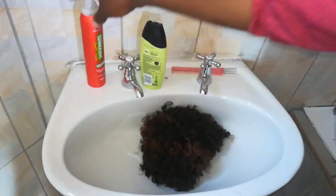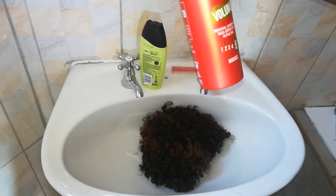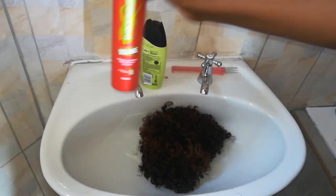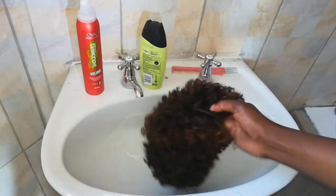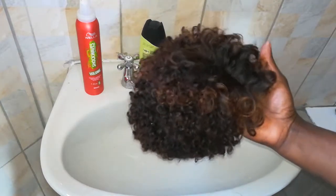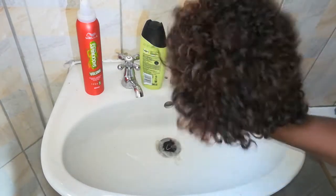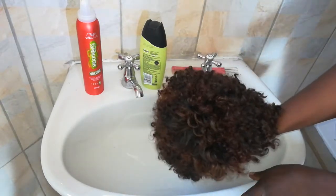This is a volumizing conditioner that helps defend from styling — it's actually a mousse. I'm going to use it afterwards, after I've washed the wig itself, for styling purposes. I'm going to use the mousse to lay it down flat and get it ready for wearing. So let's get started.